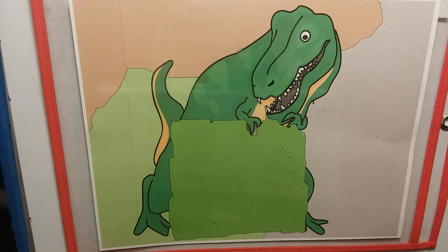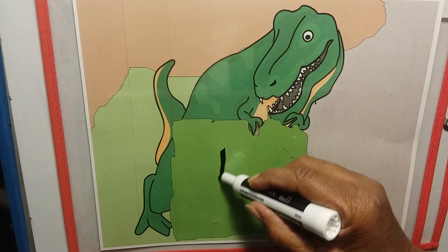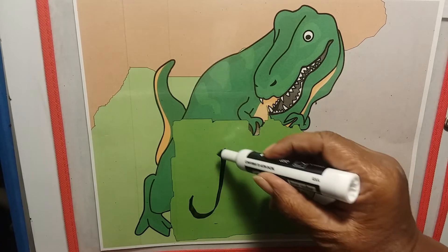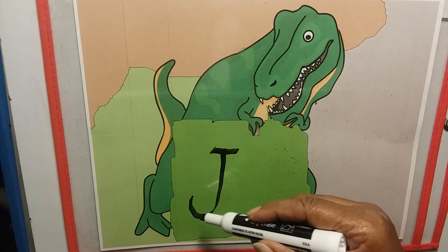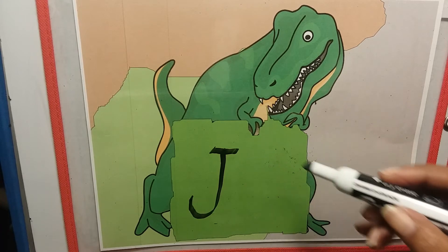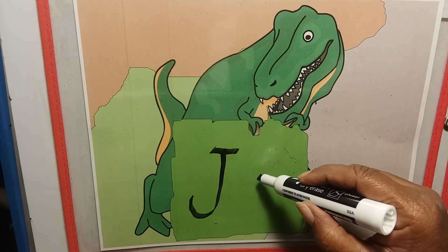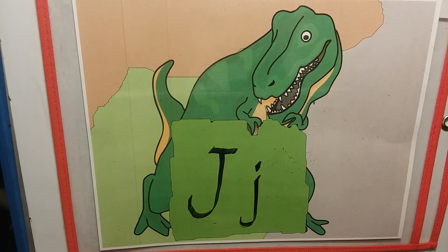Draw a line straight down, put a little hook on it, and put a little hat on its head. Draw a line straight down, put a little hook on it, and put a little hat on its head. Uppercase J and lowercase j — very good!